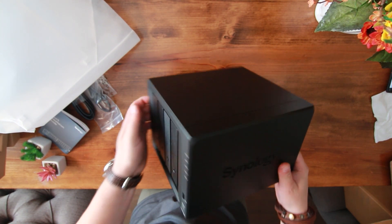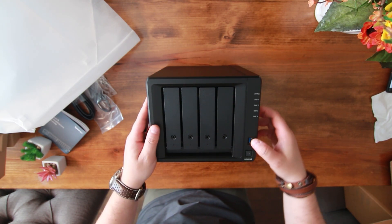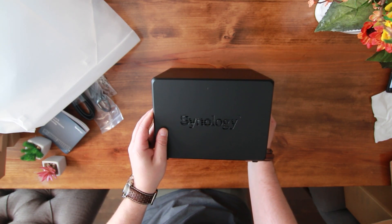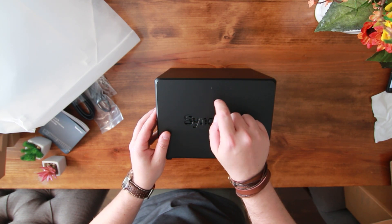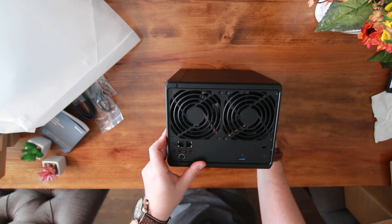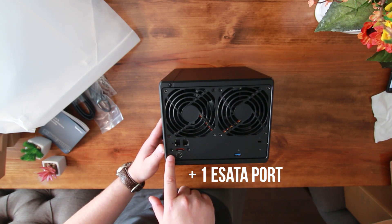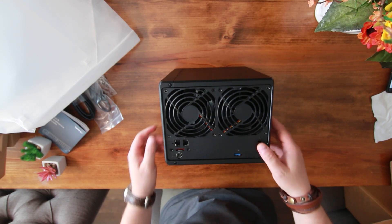It's on its side right now — this is the front of it. You've got your USB ports and your LED lights for your discs. On this side we've got the Synology cutout, and it feels very interesting. In the back we've got your two fans, the one LAN port and the other LAN port — pretty sure they can be aggregated. You've got your reset button, your power input, and more USB 3.0.